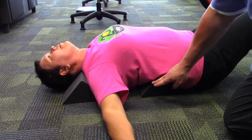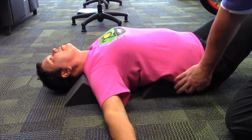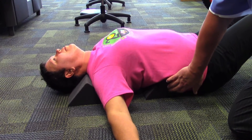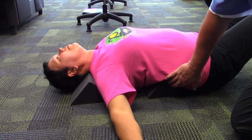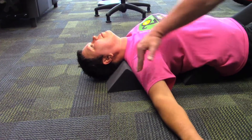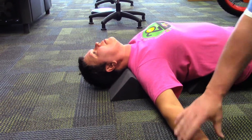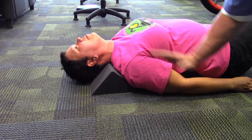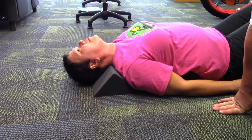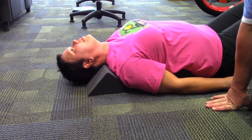This is the lumbar wedge, or low back wedge, that goes right above the waist in the pelvis area — right where your belt line would go, just slightly above that. This is the neck wedge. I always like to have them bring it down as far as they can onto their lower neck so that we extend that curve as much as we can in the neck.